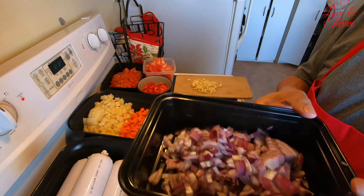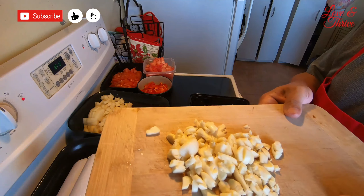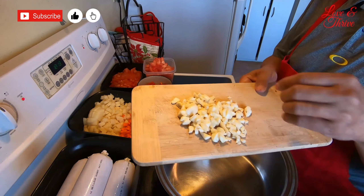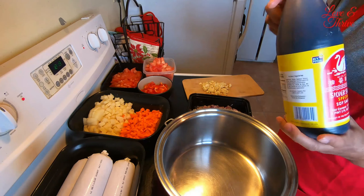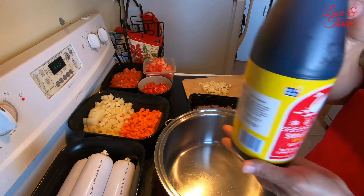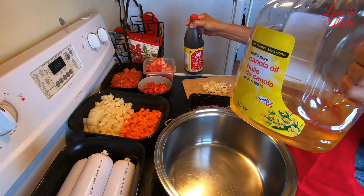We have 8 tomatoes, and also 1 big red bell pepper. Of course we have 1 big onion and 1 big bulb of garlic — kailangan may garlic. We'll be using a little bit of soy sauce to taste, and a little bit of salt.